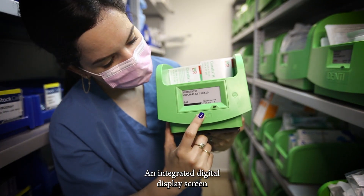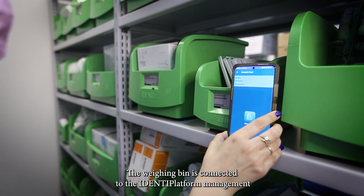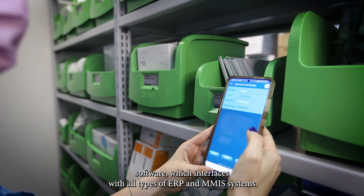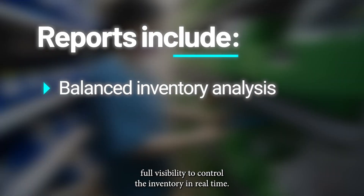An integrated digital display screen provides data on the product inside the bin. The Weighing Bin is connected to the Identi platform management software, which interfaces with all types of ERP and MMIS systems. A variety of handy reports gives material managers full visibility to control the inventory in real time.